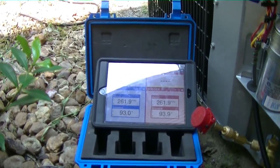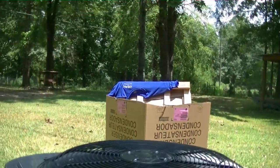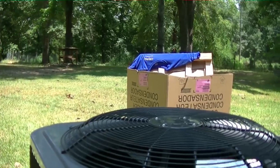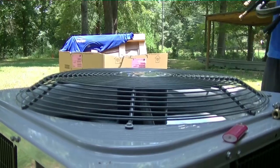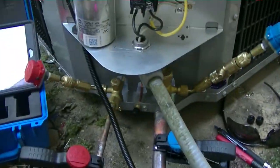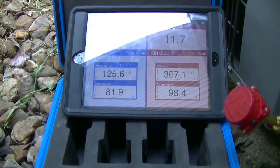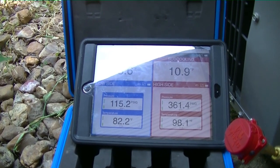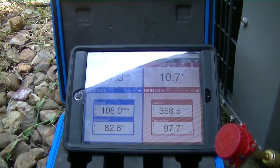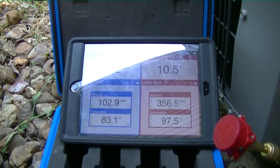The smart tool is all hooked up. Now we're going to hit the disconnect and fire it up. There we go — it's running. It's running a piston, so we'll let it run for about 10 minutes and then we'll get a target superheat, get it charged up, and that'll be all she wrote.